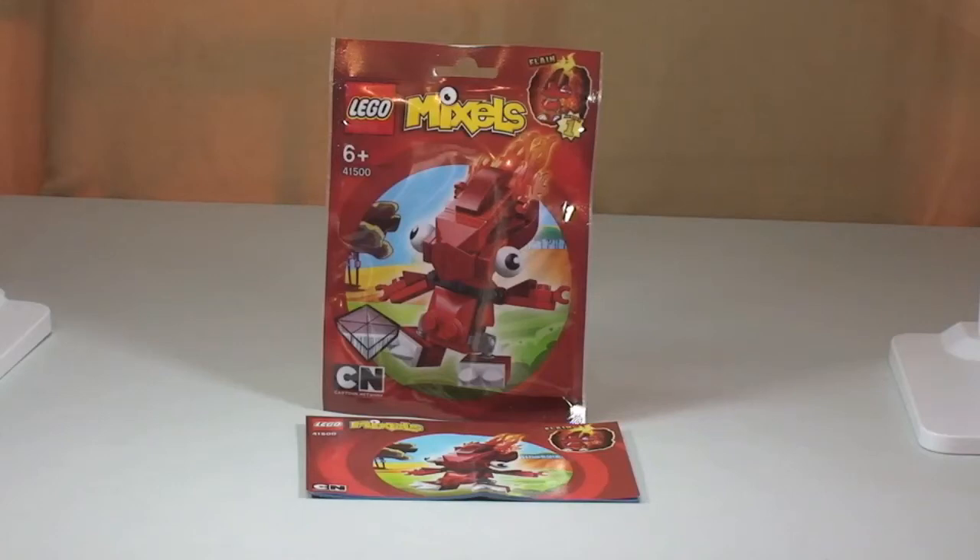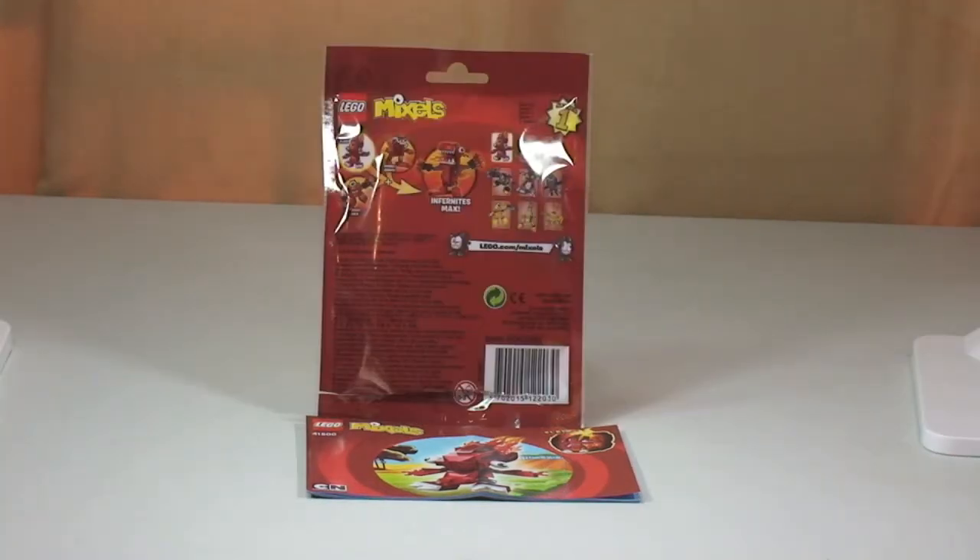Hello YouTube and welcome to Destination LEGO and welcome to this LEGO Mixels review. Here we have set 41500 and this is Flane. This is for ages six plus, comes with 58 pieces, and here in the UK retails for £2.99.